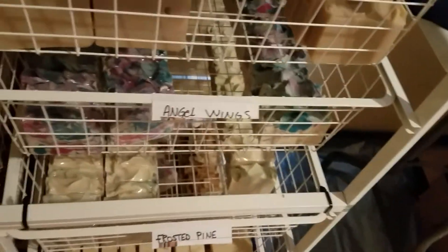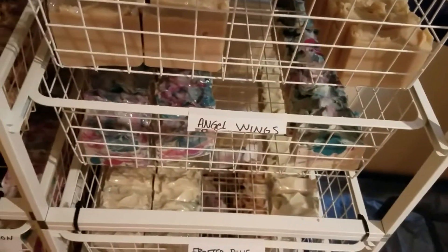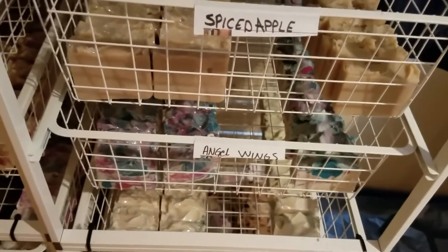All my soaps really do smell amazing. They're all natural and organic — there's nothing better that you could put on your skin. You're not putting any strange chemicals on your skin. Here's my frosted pine. I'll get more into what's in my soaps here in a minute.